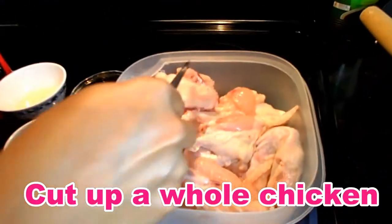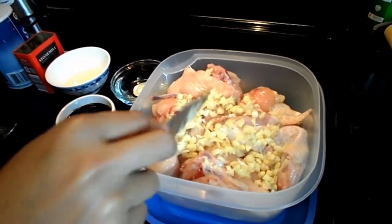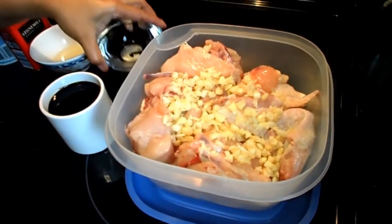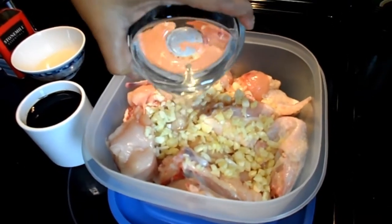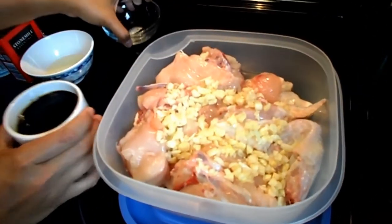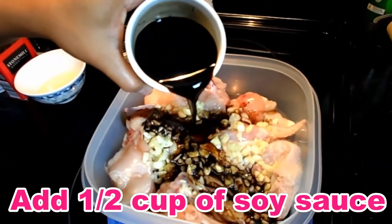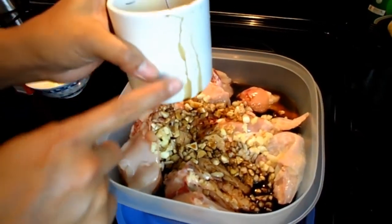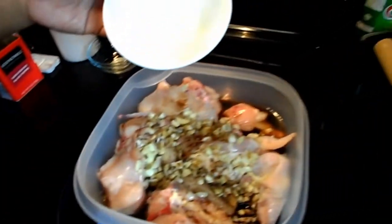First, you have to cut the whole chicken. Then you put the garlic. I think half a cup of vinegar. And then soy sauce — maybe that's too much, maybe I have to use half on this. Just half a cup. And three tablespoons of vegetable oil.